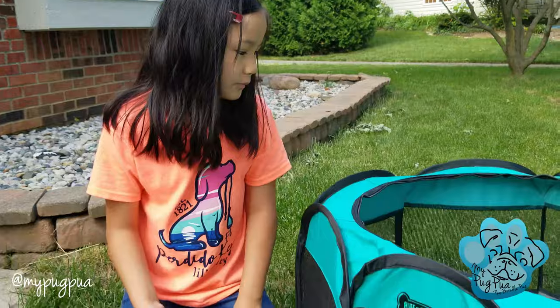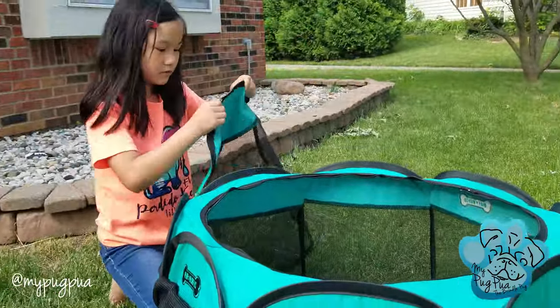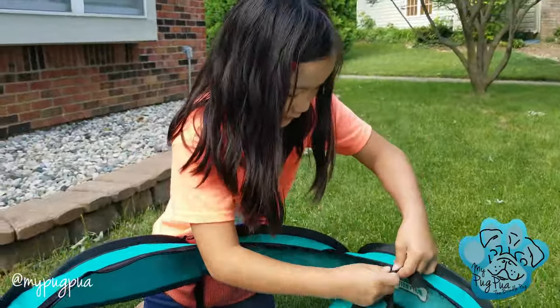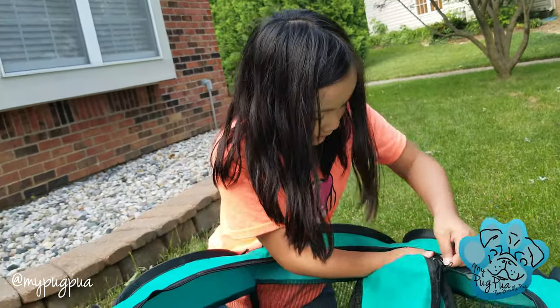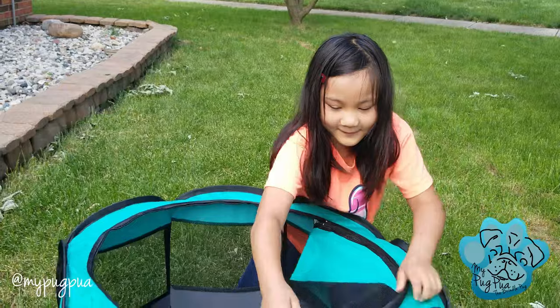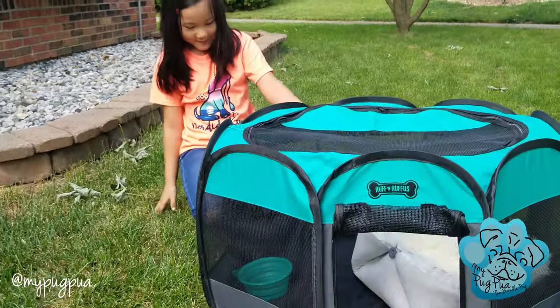It's really cool, I really like it. And this is the roof. Here's the play pin. Yay!